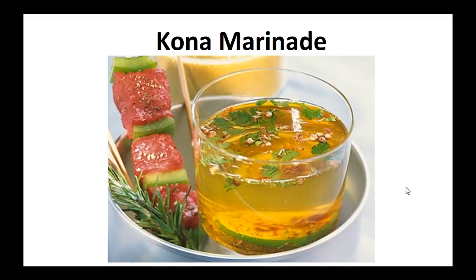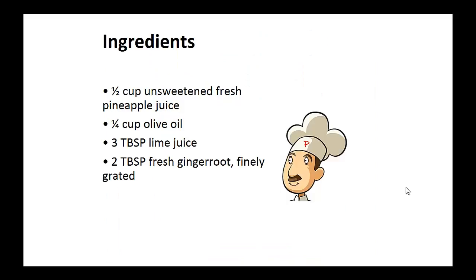Now on to the recipe — the Kona marinade. Ingredients: half cup of unsweetened fresh pineapple juice, one quarter cup of olive oil, three tablespoons of lime juice, two tablespoons of fresh ginger root finely grated.